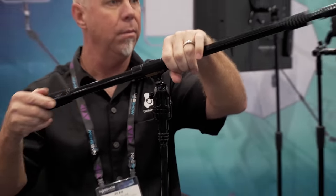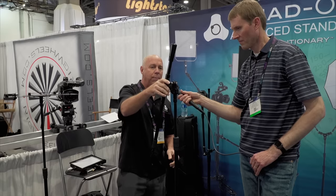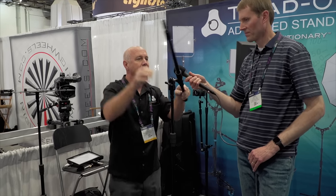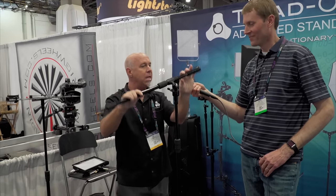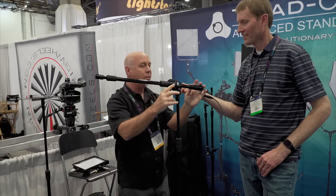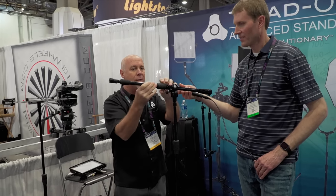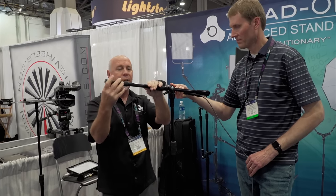For booms, we've got our single boom — same hex design, it drops right into place. With that boom you have 360 by 180 degrees, and every angle you could possibly need. It's a super solid ball joint system with inline clutches so you can move quickly through your designs. This is a 37-inch boom.